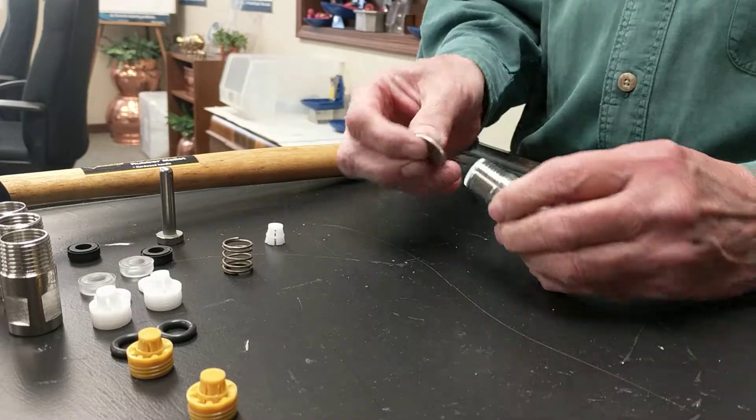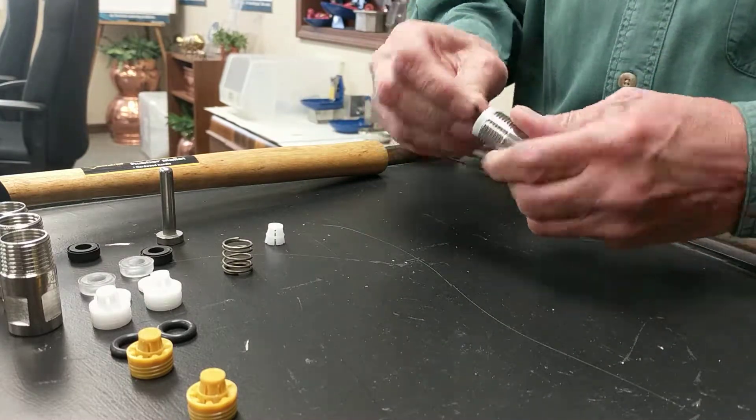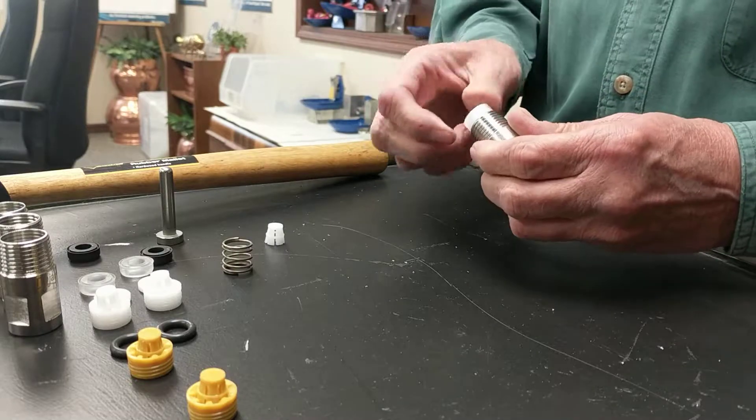Take an ordinary quarter and you can screw the orifice right out of the body like this. Set it aside.